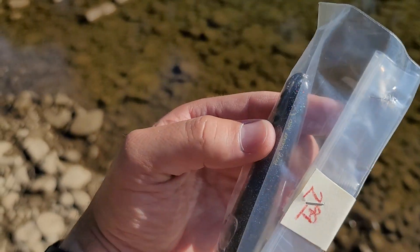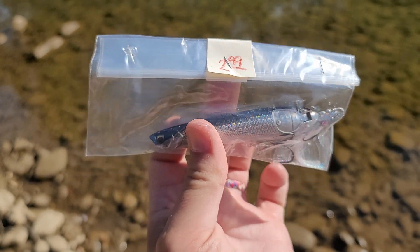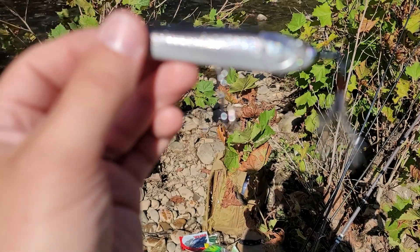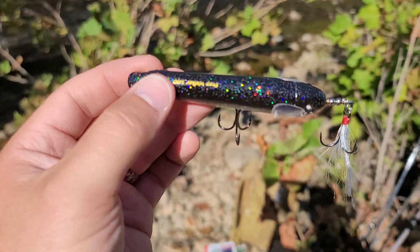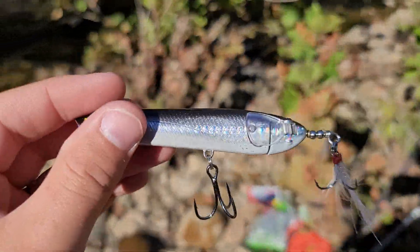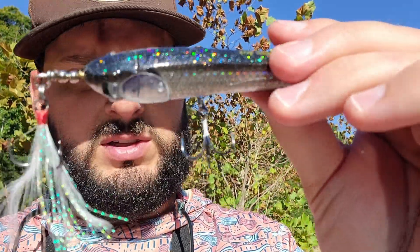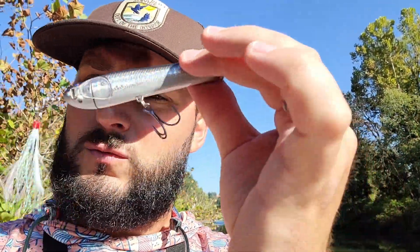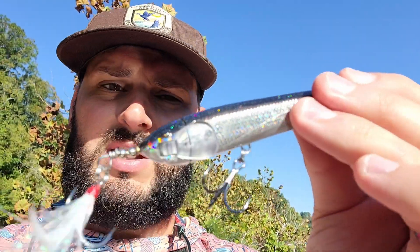We have the Savage Gears Prop Walker 100. I paid $2.99 for this thing. This bait typically goes for $10 to $15 depending on where you buy it, color, and everything. There are some things you want to look for — and this will be the same for all the baits, I'm only going to say it once — you want to check for rust. The hooks look good, there's a feather treble with no rust, and there's barely any scratches. This thing is almost unused, for $2.99. So we're going to tie it on and toss it around.